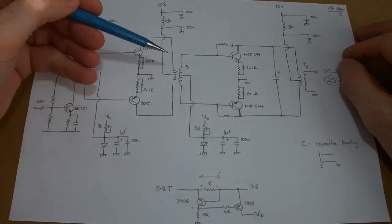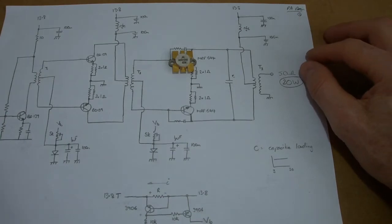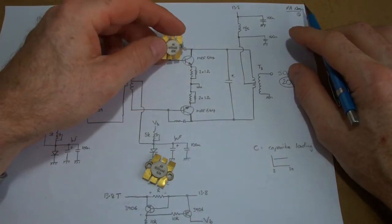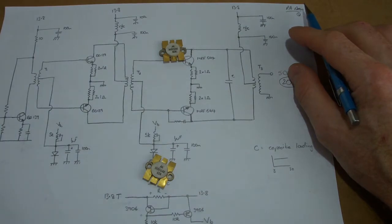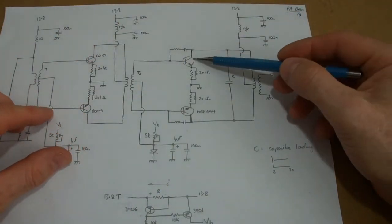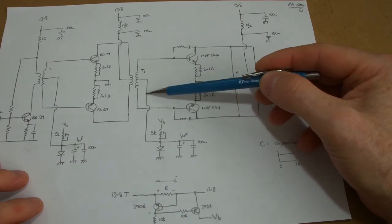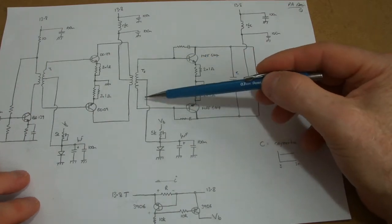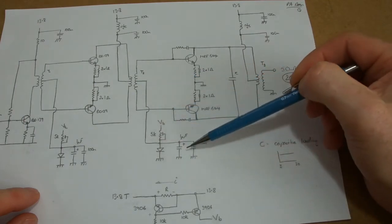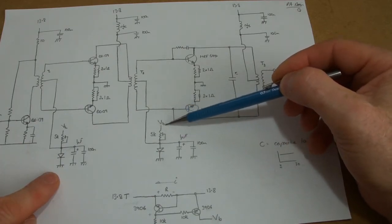The recombined output will be split up through an RFC to 13.8 volts, and I'll come back to talk about this VB voltage. That will then feed into the higher power side. I'm looking at using MRF644 Motorola devices - 25 watt devices, power dissipation of 120 watts, and they can take around 4 amps continuous. Similar arrangement for the high power side: a split primary provides the 180-degree drive for those two transistors, with the center tap providing the bias voltage.